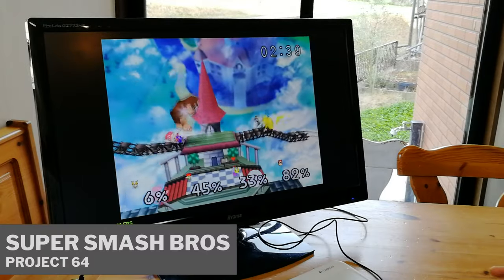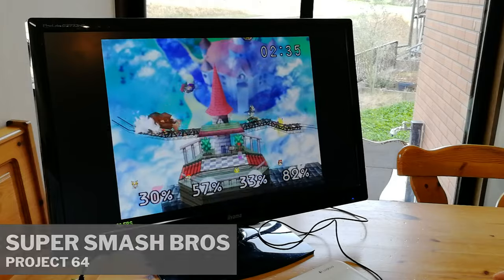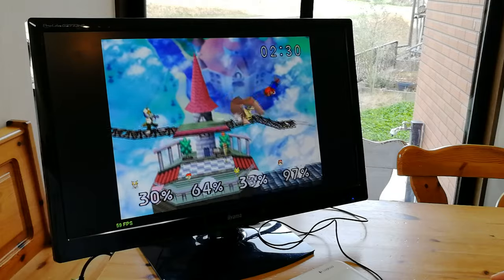Moving to N64 — not bad. Remember, we're on a PC, so we have many emulators to try out, each with their own settings. This one here is Project 64.